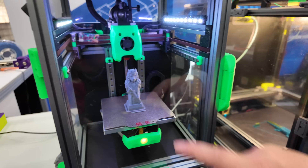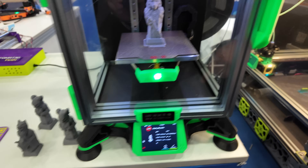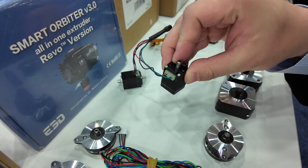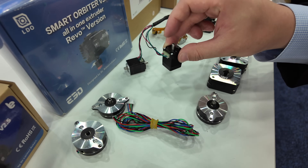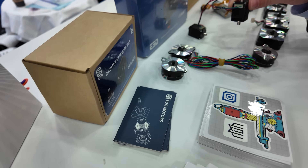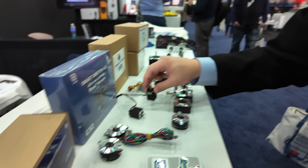Over here we've got the Voron Zero — a very tiny cute thing. LDO V0. They also have a lot of specialty motors here. Jason was showing me this one which is apparently used for pick-and-place machines. He put it on an end effector so you can move a part around, pick it up with a vacuum, move it, and this motor can actually rotate it. It has a hollow shaft so the vacuum can go through the middle and you can rotate components and place them onto a PCB.